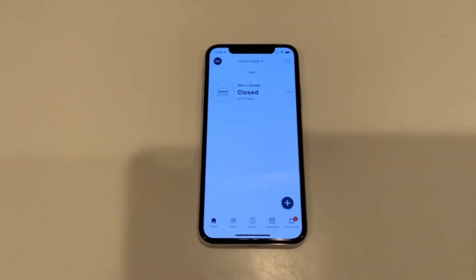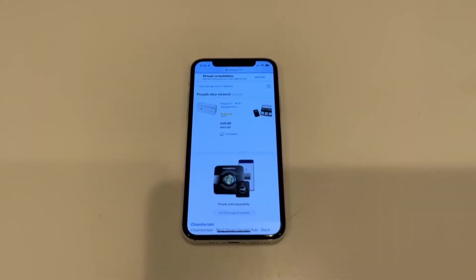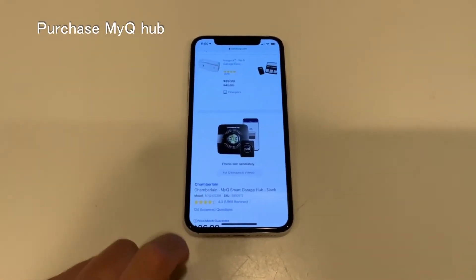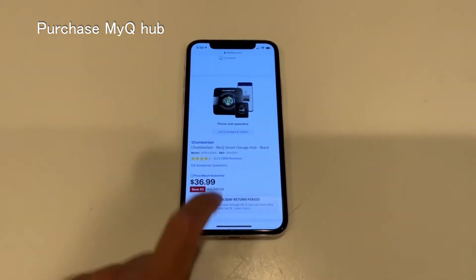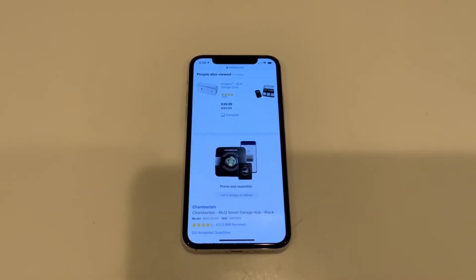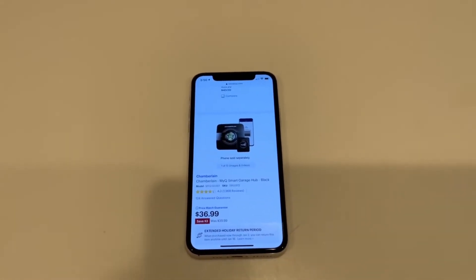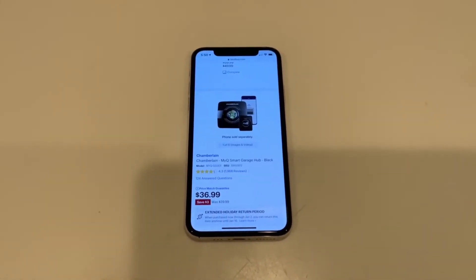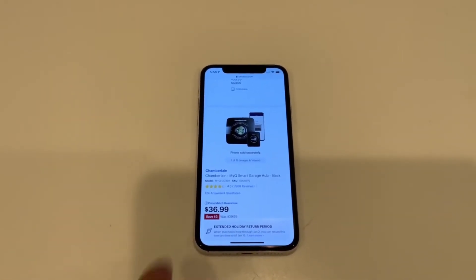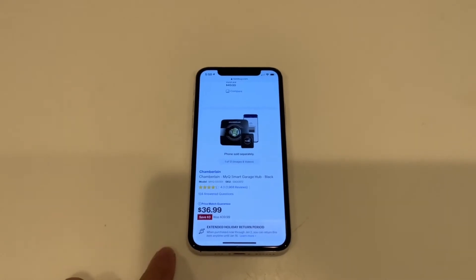First things first: go ahead and purchase a MyQ smart garage hub from Chamberlain. You can get it at Best Buy for $37. Amazon had it for Amazon Prime owners on Prime Day for $17 — that's when I got it because it was super cheap. At $37 it's a lot cheaper than the $300 you could spend on the Tesla Home Link. This will work for any car because it's attached to your phone, not specific to your car.